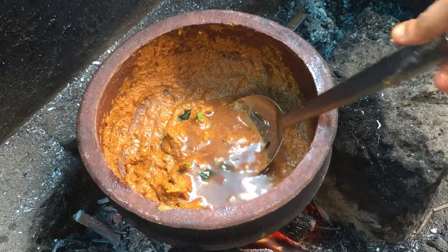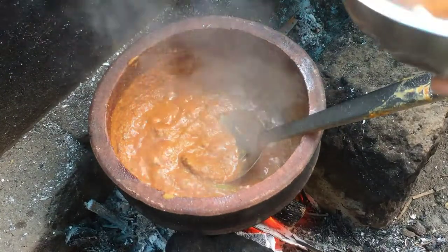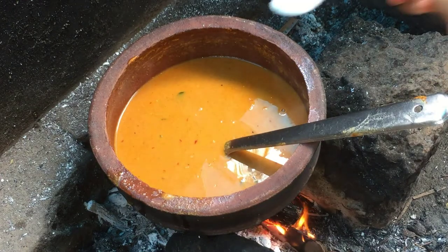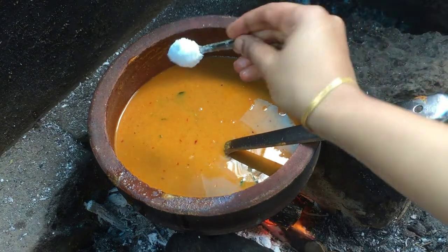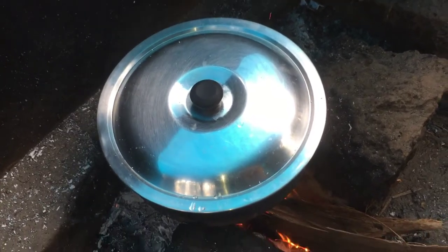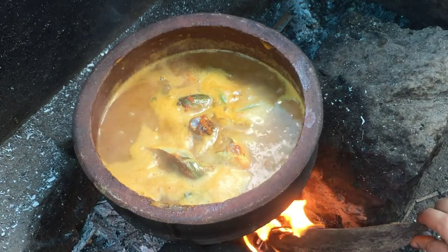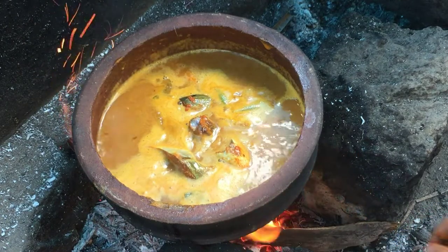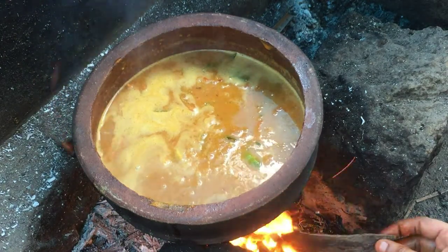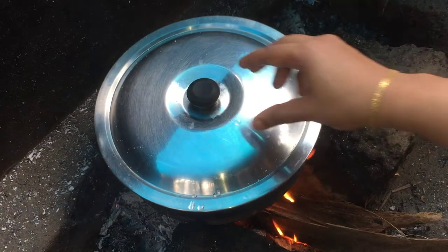We will add 5 to 10 mint. Then we will add 15 to 20 mint. We will add 10 mint.